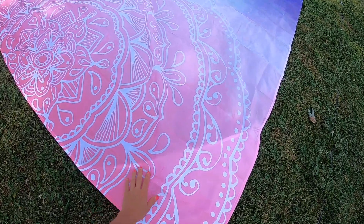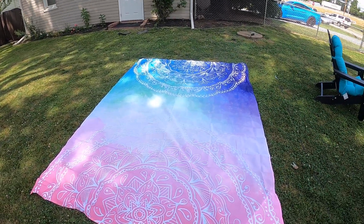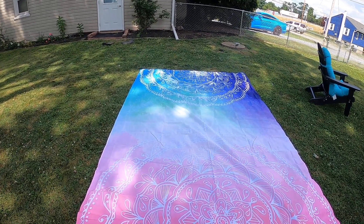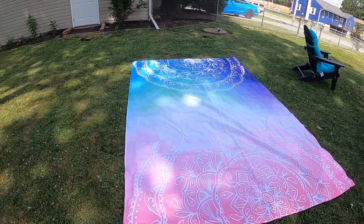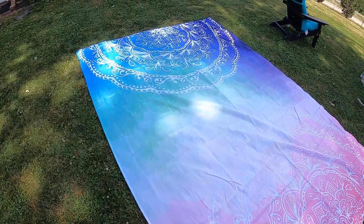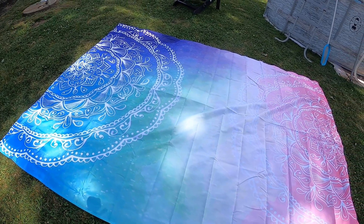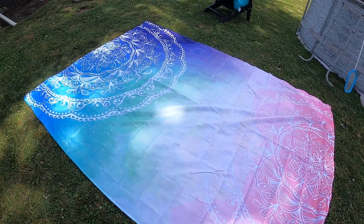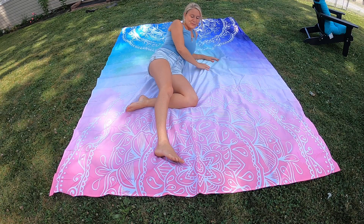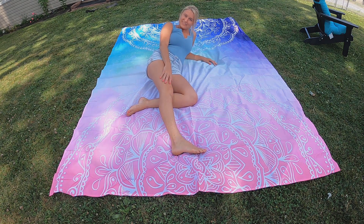The material is really, really nice — it's got this cool feel to it, which is great, so you will not get hot. I love how bright and vibrant it is. It's perfect for the beach — you won't have to worry about getting sweaty or hot. It's just a great material.